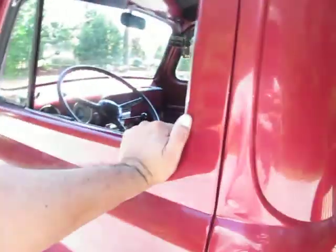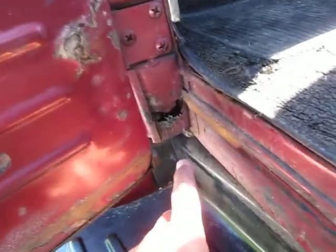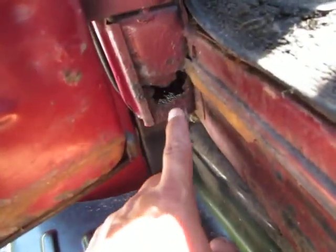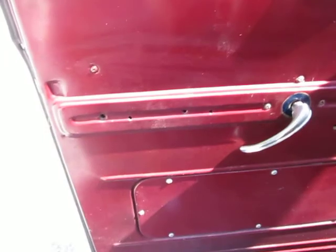Doors open and close easily — listen to them shut, nice and solid. Bottoms of the doors are in good shape. The hinge pockets are in good shape, and that's one place where I get real concerned. But way down here below there's a little spot that can be patched real easy — there is a hole there, and I believe that's true for both sides. Other than that, good looking door.